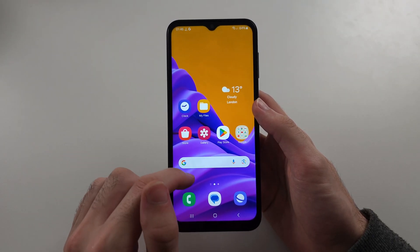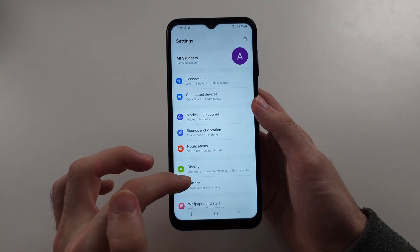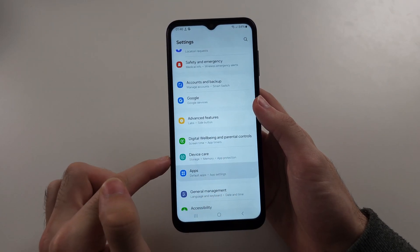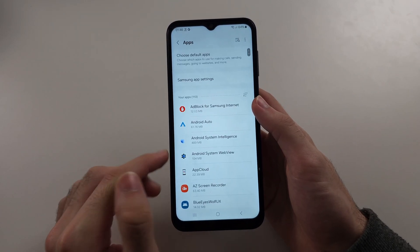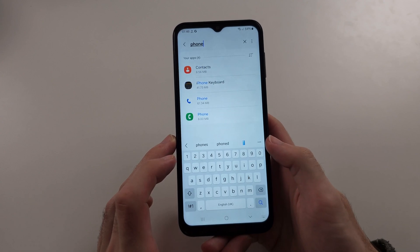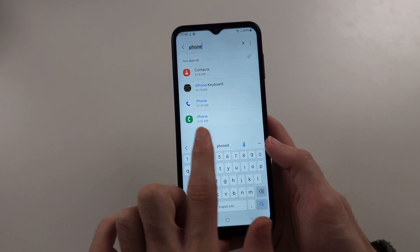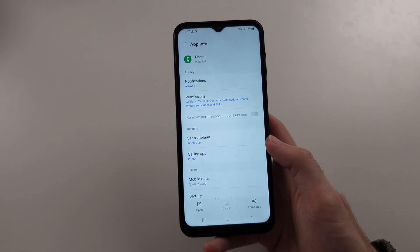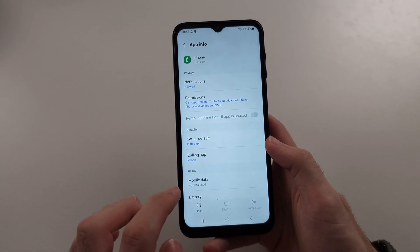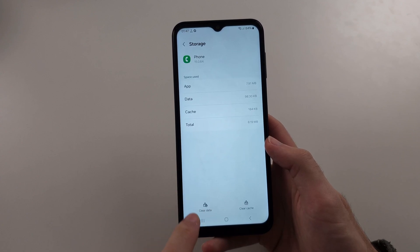If that doesn't work let's go deeper. Start any settings, then scroll all the way down until we see the apps option. Inside of apps, tap the search at the top right and search for the phone. Locate the phone app — typically the green one — and first force stop the phone, then go into the storage option and clear the phone data.